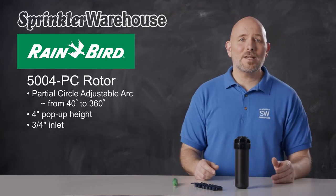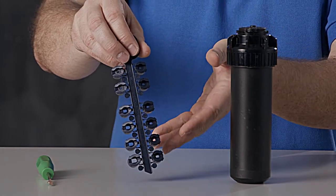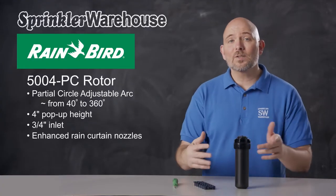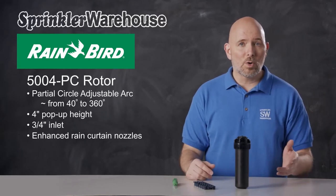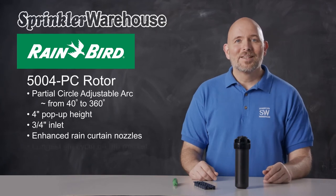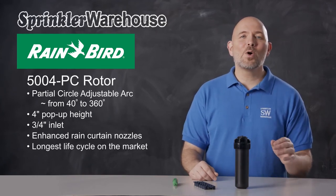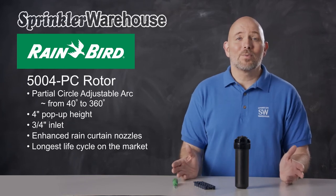The 5004 PC comes with enhanced rain curtain nozzles. They make a very even spray over their entire distance, and these nozzles make larger water droplets for greater wind resistance, which means more water ends up on your plant roots versus getting carried away by the wind. The 5004 series of rotors are known for their longevity — Rainbird rotors have the longest operating life cycle of any rotor on the market.